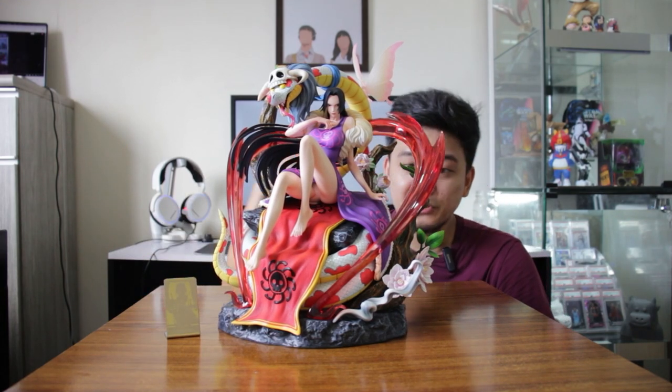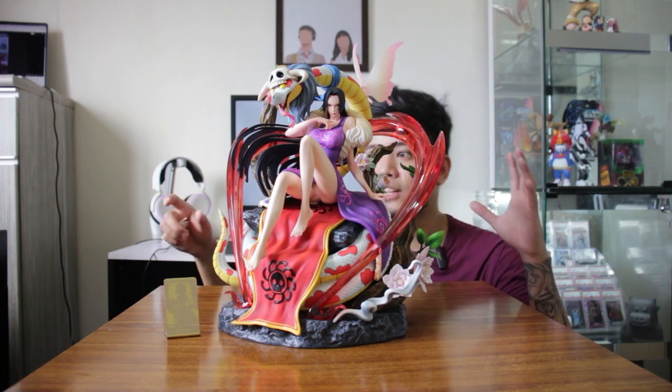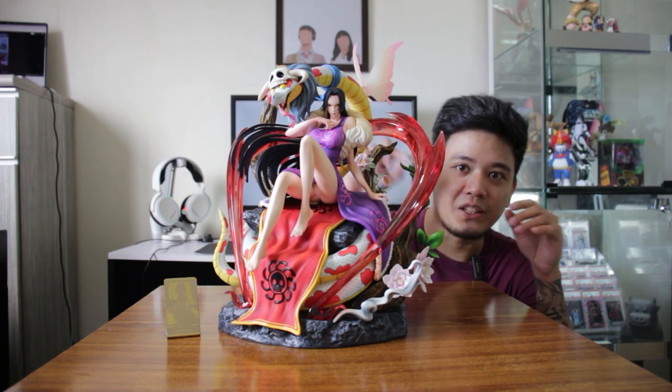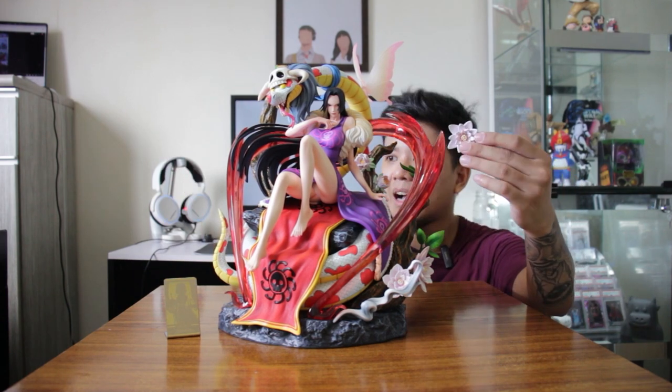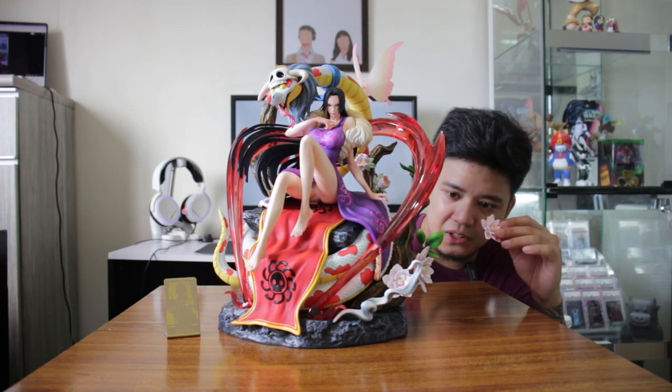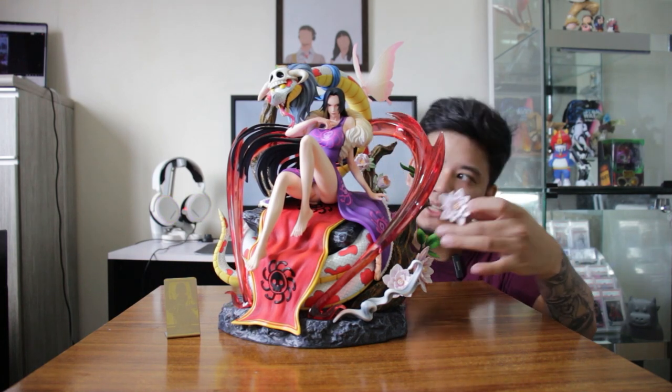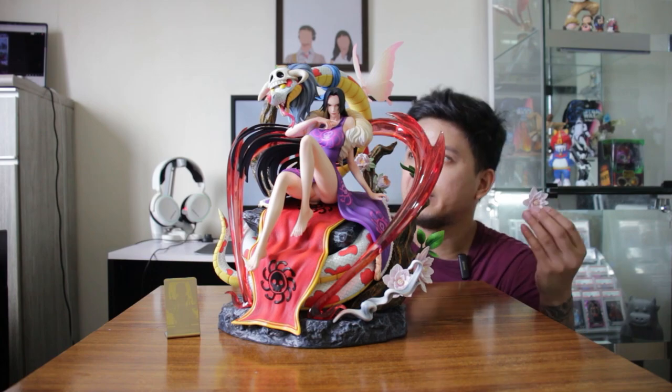The problem is there's no manual, so I really have to wing things on how to build it up. Another thing is I don't know where to put this extra flower — I can't find where it fits. There's a hole in here, but it doesn't fit.